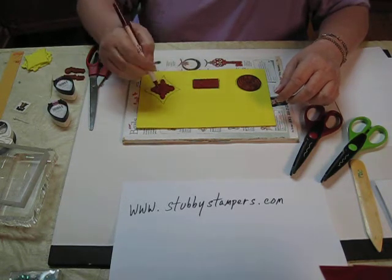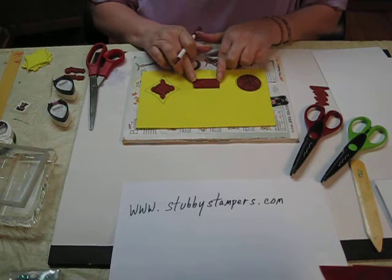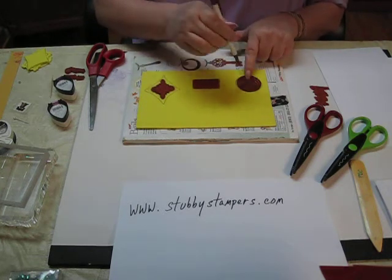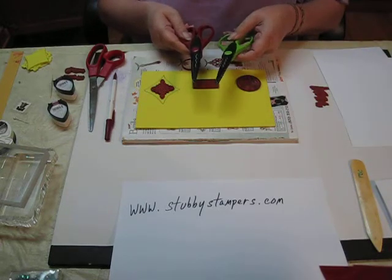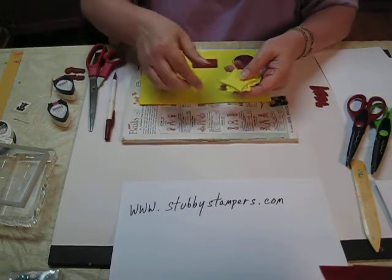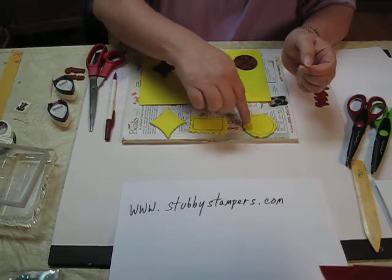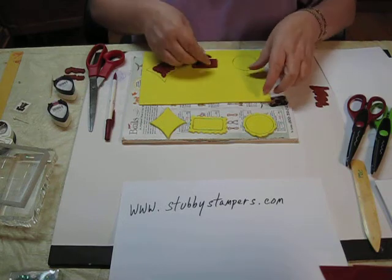Draw a shape around it — whatever shape you want. On simple shape stamps you can just draw a line around it so you can see where it is, and then use decorative scissors like a scallop or postage edge and cut out the stamps. I've already cut these out — here's my diamond shape, my postage stamp shape, and a scallop around the round one.